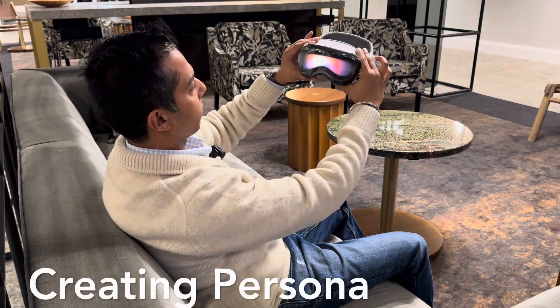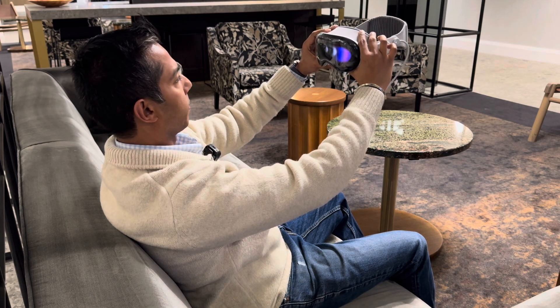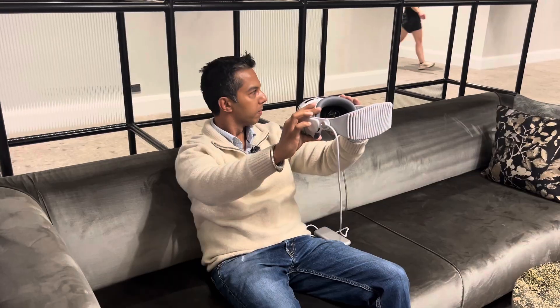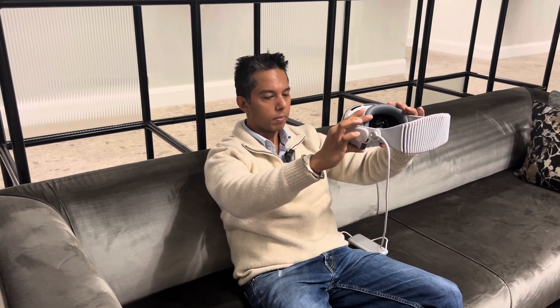When you're ready, hold Apple Vision Pro at eye level, keep your arms and shoulders relaxed, then slowly turn your head to the right, then to the left, tilt your head up, and then tilt your head down.